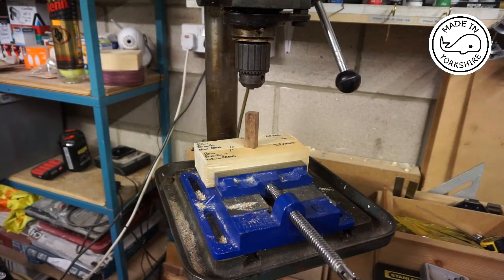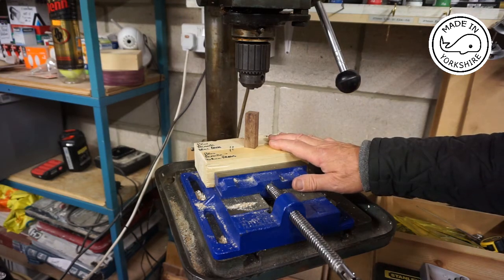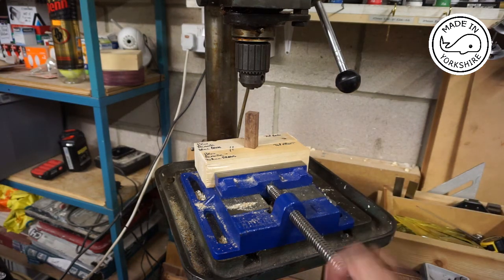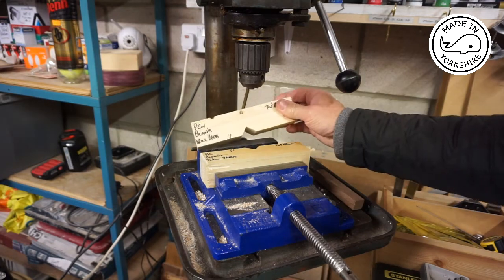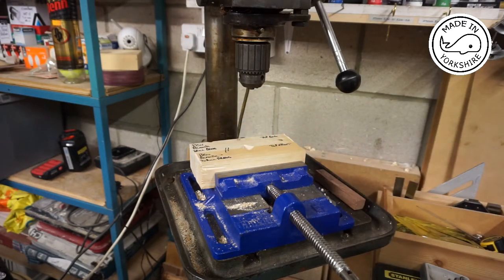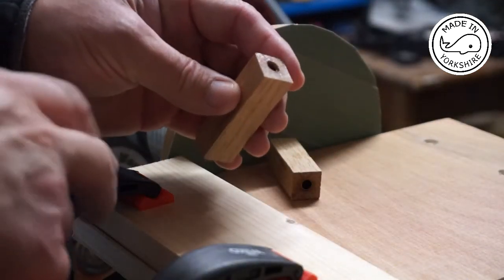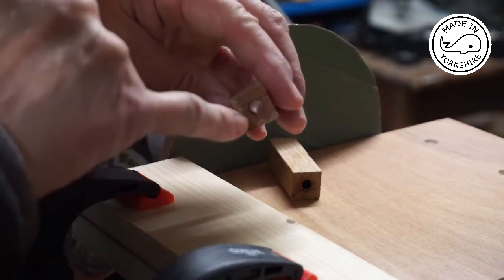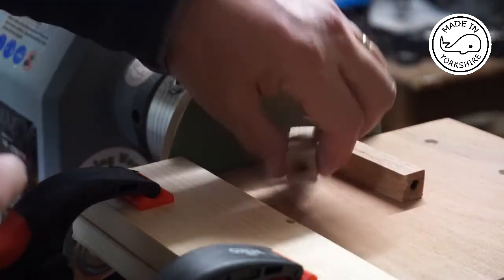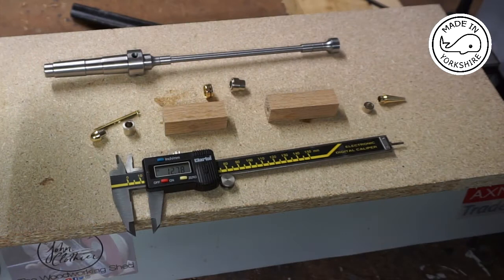Following my pretty disastrous start to drilling pen blanks yesterday, I decided to make a very simple jig. It's made out of a couple of pieces of wood and it holds the pen blank perpendicular to the table. It took me about 10 minutes to make that, so I'll use that for my future pen making projects. The idea with sanding is to sand it down to where the tube is — about a millimetre off each side and end.